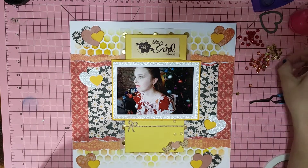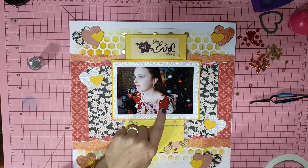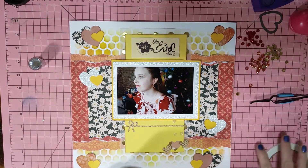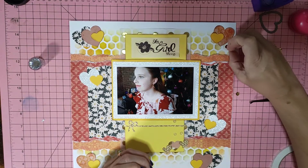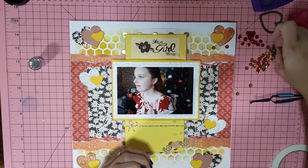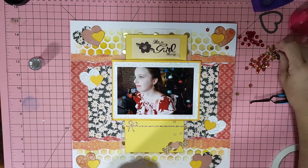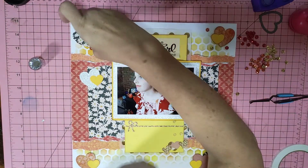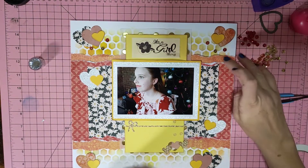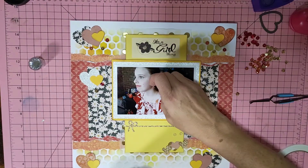I kind of wanted to use the gold because I've got gold on the layout and the gold is in her gold bow. She had gold accent earrings and necklaces on too. The red will match her dress, and I wanted a little bit of orange in there to kind of go with the orange paper. Gold, red and orange.